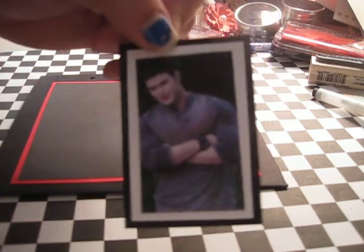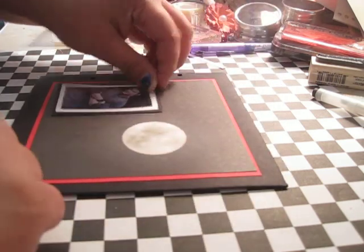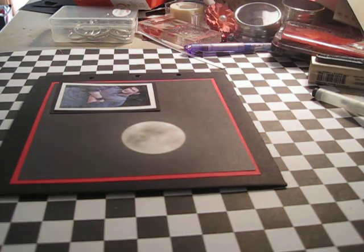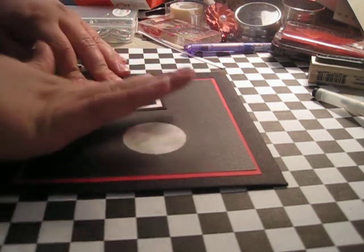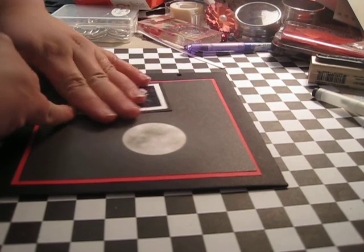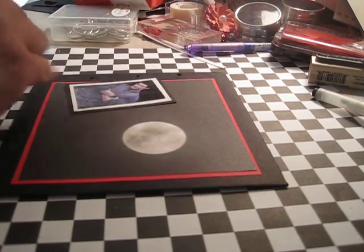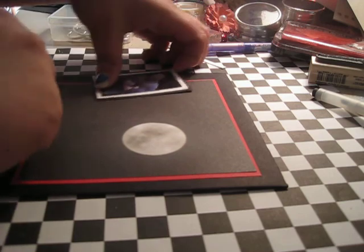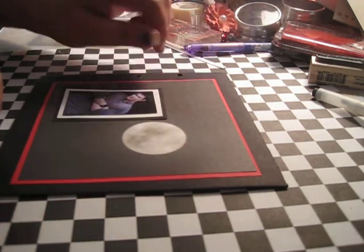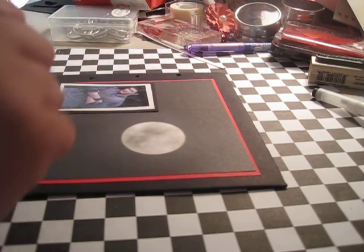What I did was I took a picture I found in a magazine and I did the packing tape technique — you just put packing tape over the picture, rub really good, then put it in water and let it sit for a while, and then rub the paper off the back. I just mounted it on a white border with a black border.